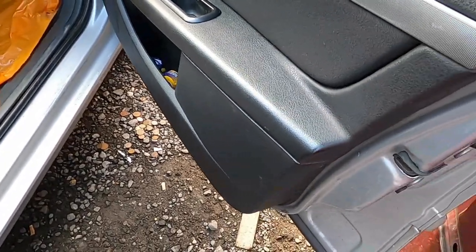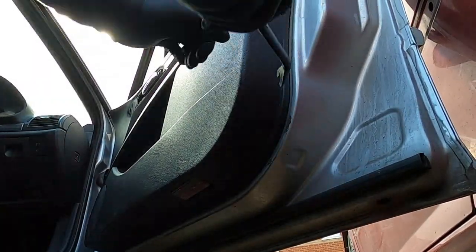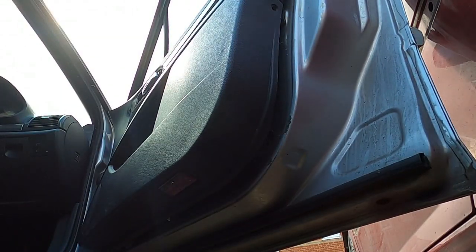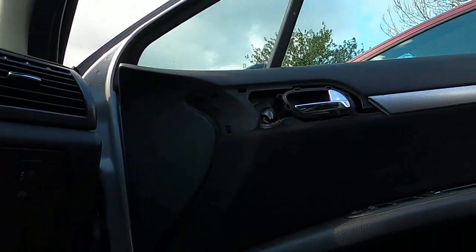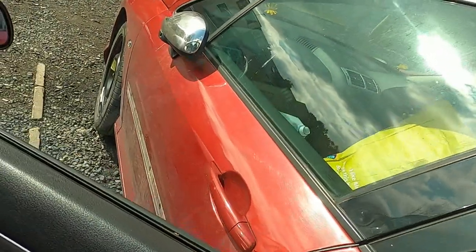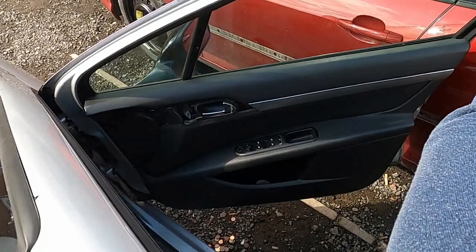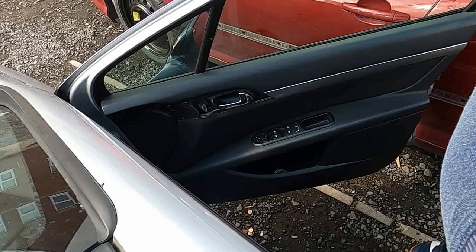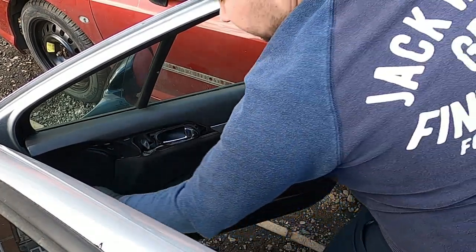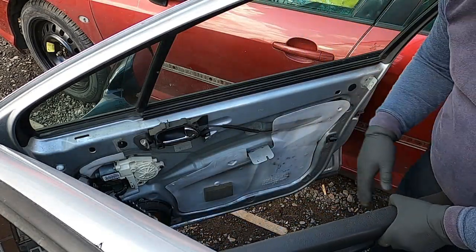What we're going to be doing now is removing the door card, or at least moving it to the side. We need to find a place around here and pry it — there we go. Once it comes out that tiny bit, all you can do is pull it loose like this, and then take the door card off. Lift it up like this — that's the door card now separate from the rest of the door.